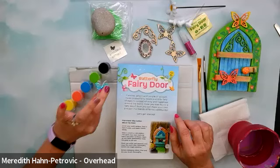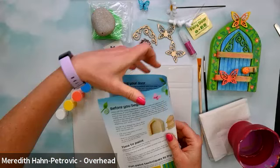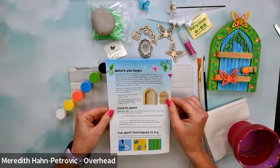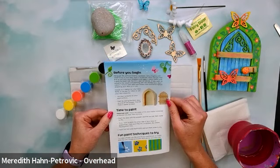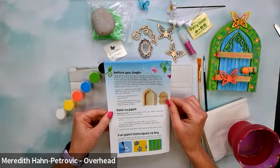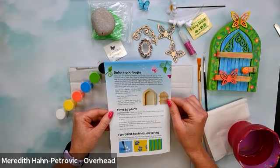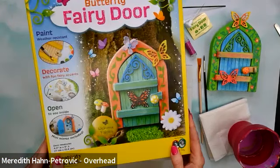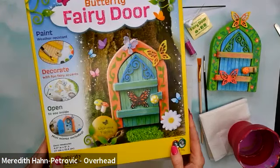Before you begin: although the paint is weather resistant, natural aging and weathering of your fairy door is expected. Many people find that as their fairy door weathers and ages, it adds charm and makes it look like it's part of nature. If you want to preserve the wood and painting, you can display your door indoors. If you're making your own fairy door at home using cardboard, you'll want to keep it inside. Decide on a design for your door — you can look at the box for inspiration.